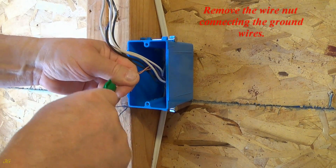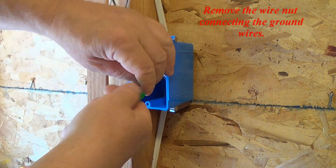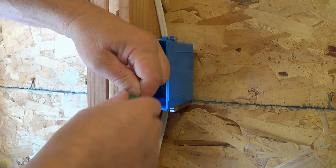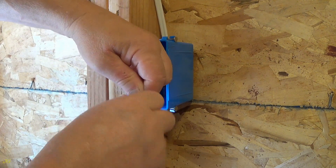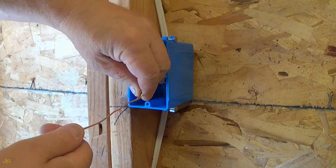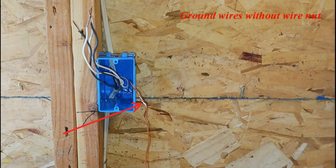Remove the wire nut connecting the ground wires. Ground wires without wire nut.